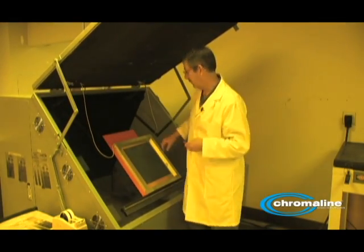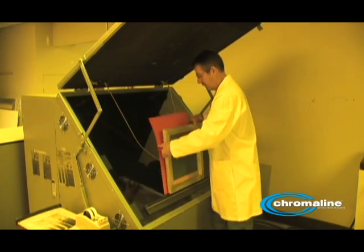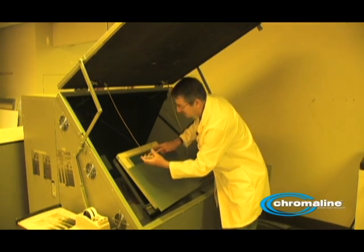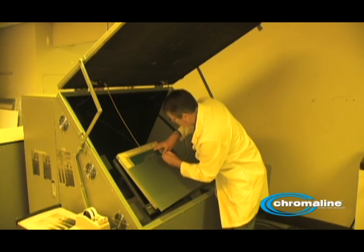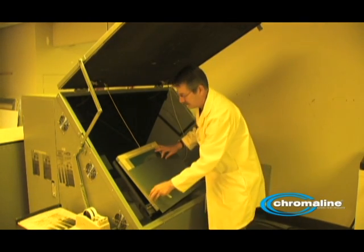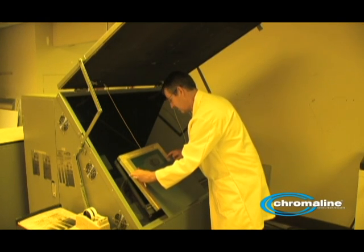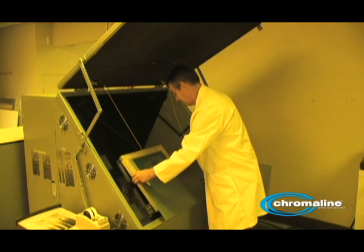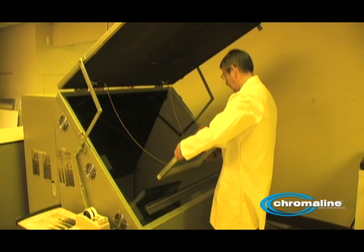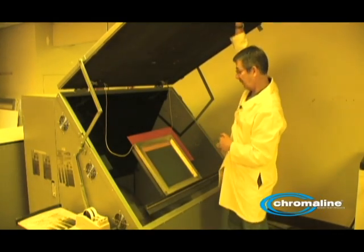Okay, that's the first increment. It's a good idea, by the way, to have a pen on hand. The reason you want that pen is to mark where you have these increments. Now I'm going to move the film down about halfway and expose that for another 30 seconds.